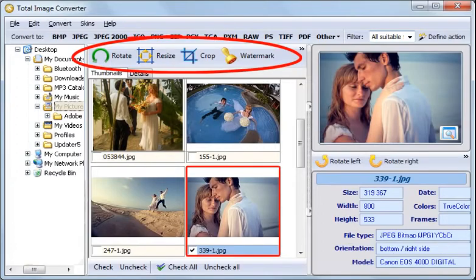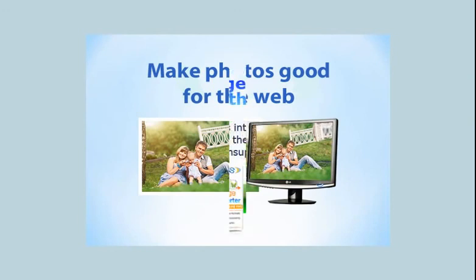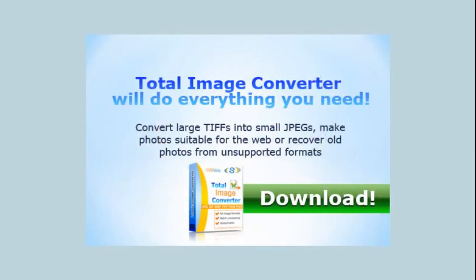Note that there are some shortcuts to process images. Convert large TIFFs into small JPEGs, make photos suitable for the web, or recover old photos from unsupported formats. Total Image Converter will do everything you need. Download your free trial copy now.